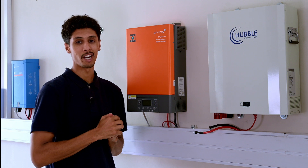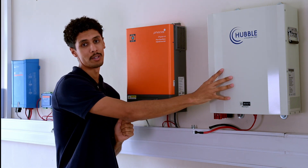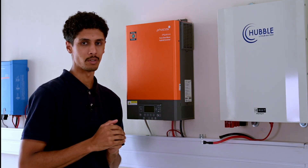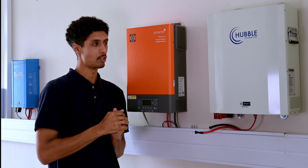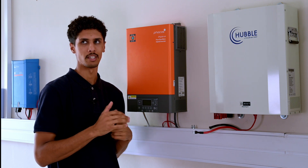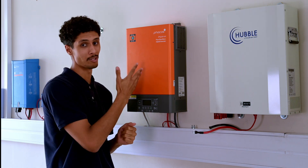Moving on, I'm going to show you how to connect an expert type inverter with a Hubble M2 battery. Expert type inverters is an umbrella term used to describe inverters that use the same protocol. Examples of expert type inverters would be Kodak, Synergy, Synapse, and Focus — in this case we're using Focus.